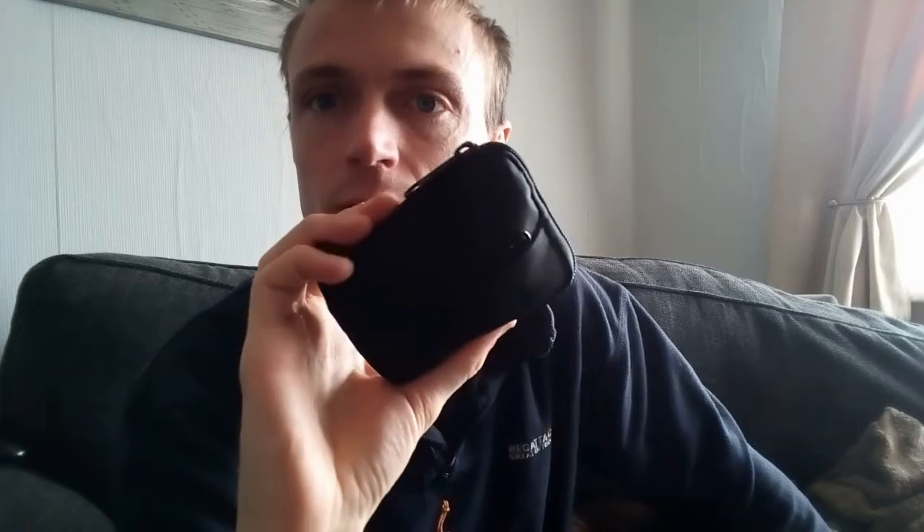Hi guys, Cliff Pensive here with Dopey Dope lying beside me. Today I'm going to show you a pouch of my EDC. I'm not going to show you all my EDC in one hit — I basically want to do it individually, part by part, because then it won't be a long video. Today I want to show you this pouch here — it's my winter kit, my cold kit basically. Hopefully you enjoy it; tell me what you think afterwards.